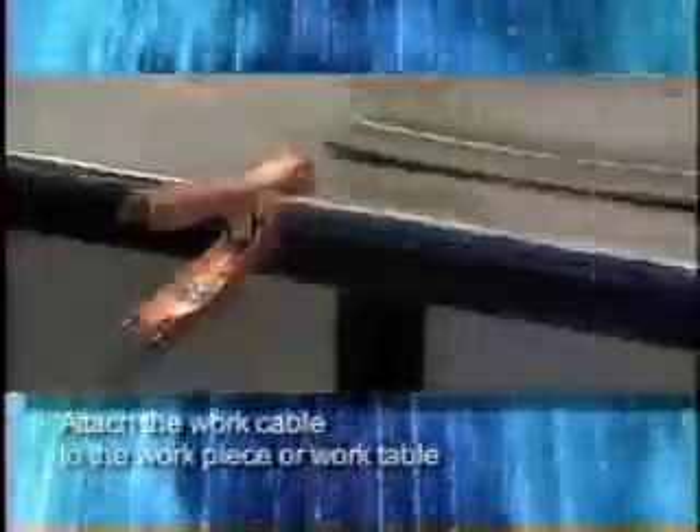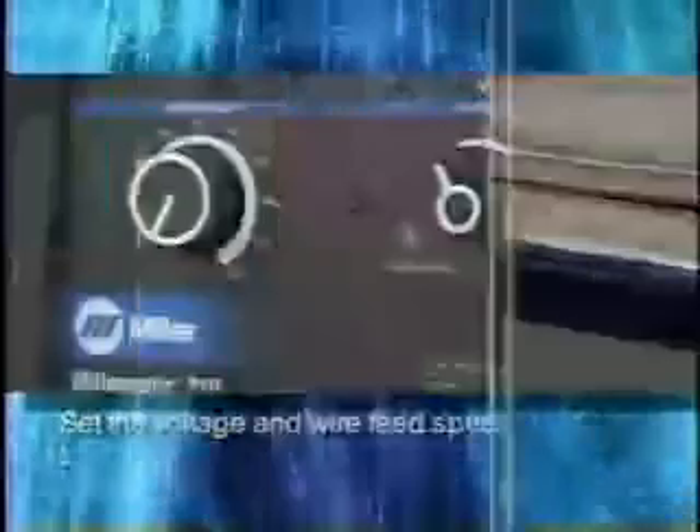Attached the work cable to the workpiece or work table to establish a welding circuit, set the voltage and wire feed speed using the parameter chart or established procedures, and cleaned the workpiece.